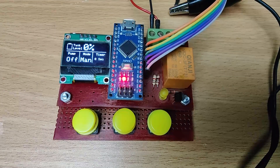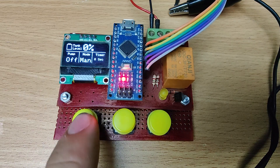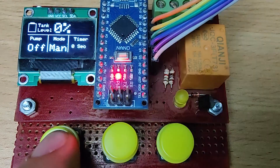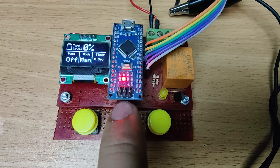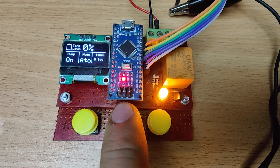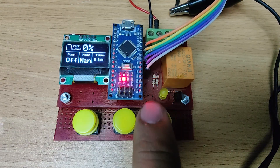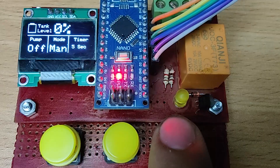This water controller has 3 buttons. The first button is to turn the pump on and off. The second button is to change the mode. And the third button is to select the time delay.